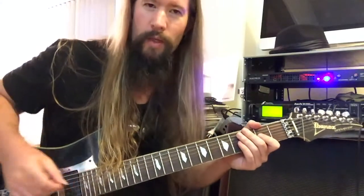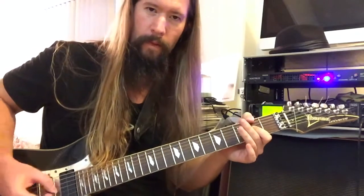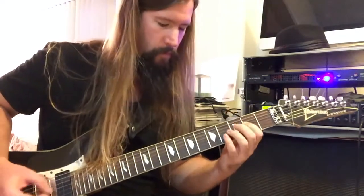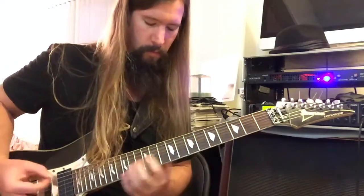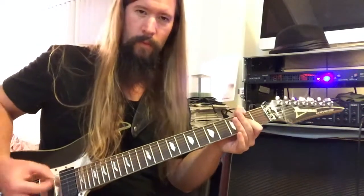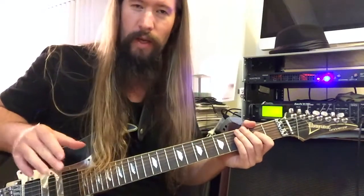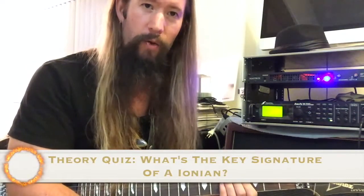In this exercise we're going to take the open A string and use it as a pedal tone, and we're going to play licks in between. The key is to keep that rhythm steady no matter what you play in between the pedal. We'll improvise using the notes from the Ionian mode. Bonus points to whoever can tell me what key signature A Ionian is.